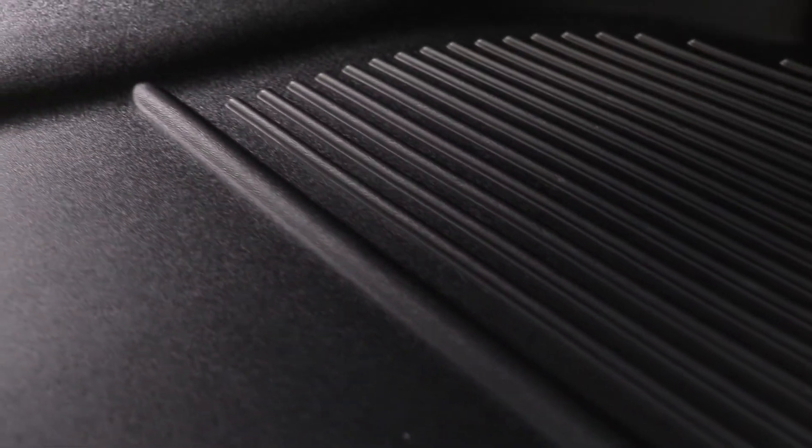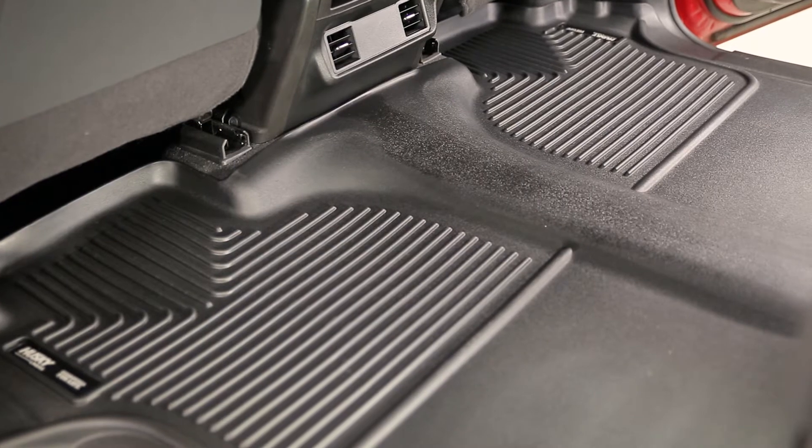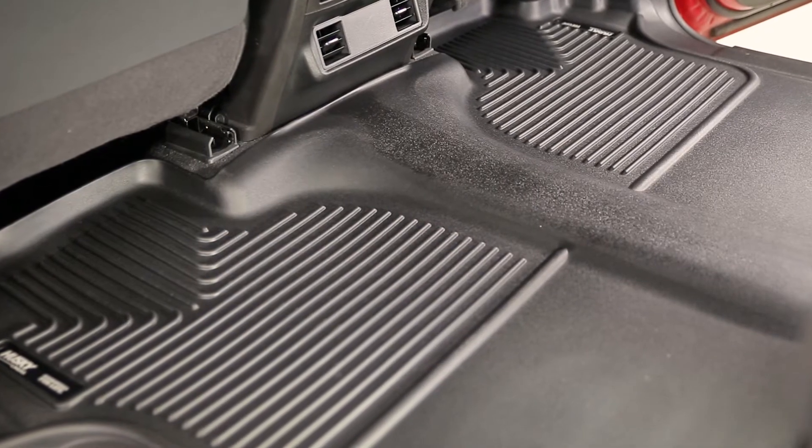Husky Liners built these to be tough. Weatherbeater liners can stand up to water, snow, mud, motor oil, gas, and even battery acid.